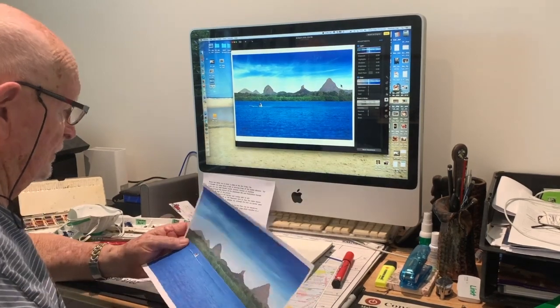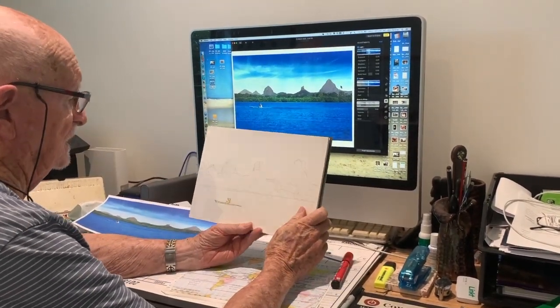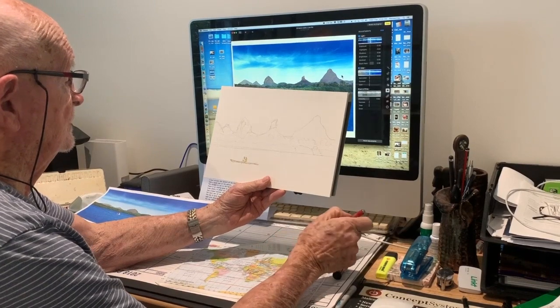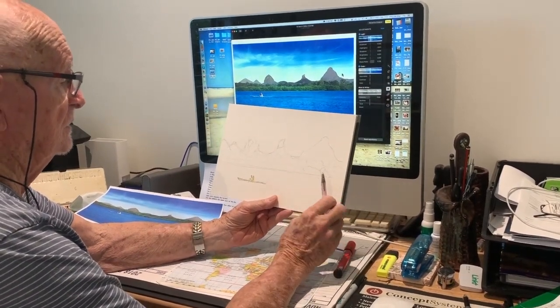What we will do is try and paint that scene. I've made a bit of a sketch here showing the same sort of scene — a little bit different but it's enough to show you what I mean.